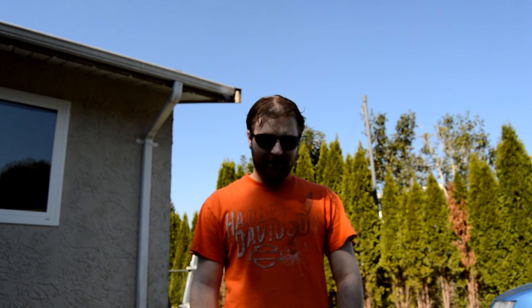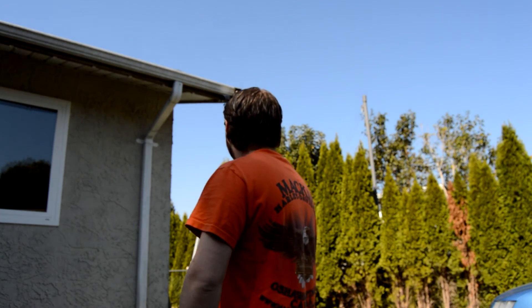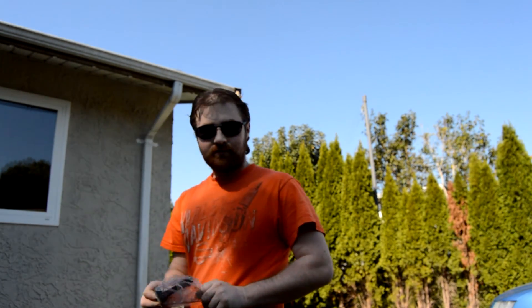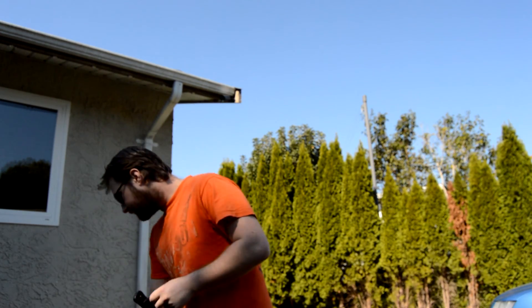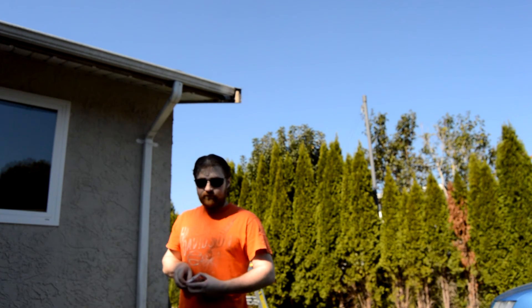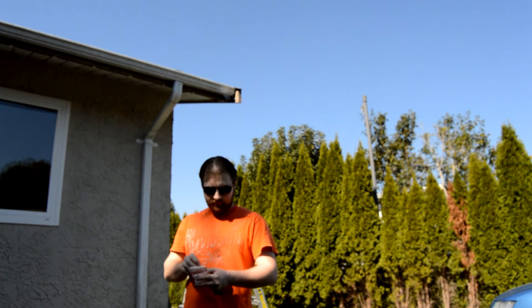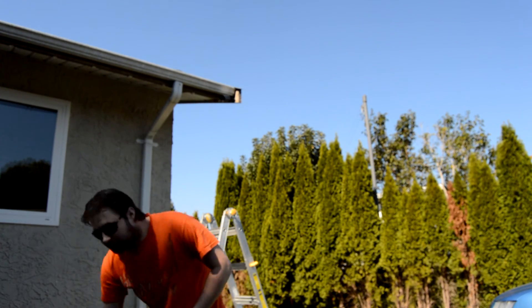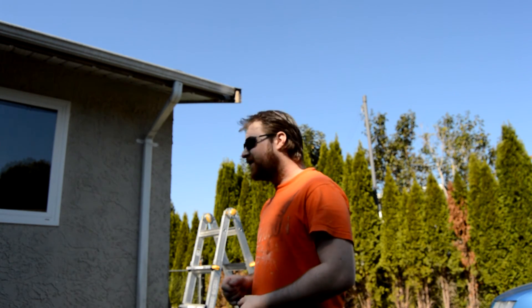Now we're outside and today's a nice, beautiful, sunny day and I hate it — why can't it rain or snow? Anyway, it's time to put up the panels. We've got a stand — I'm not going to use the screws that it came with, I'm just going to use some easier screws. I've already done the front panels and lights, so they're up. The only good thing about today is the sun's out and the panels are getting a charge.